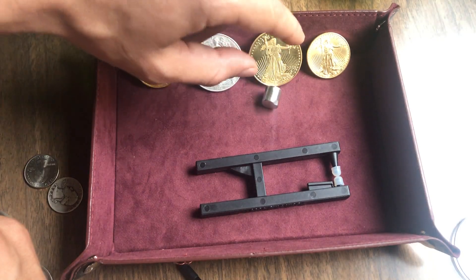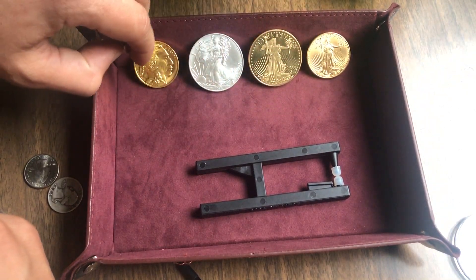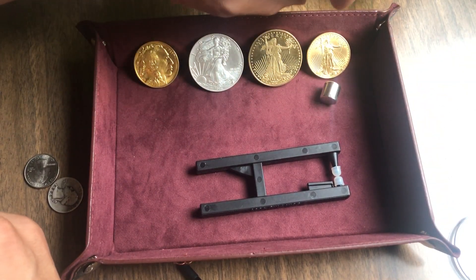But when I put it on the 22 karat American gold eagle, which is made of all three of these, it slides fast.